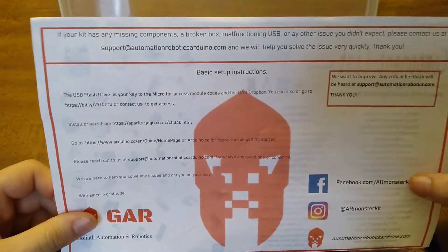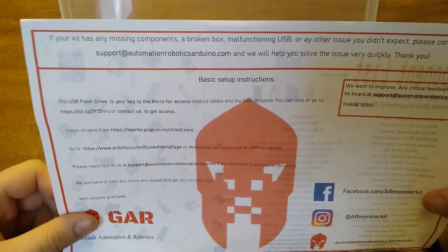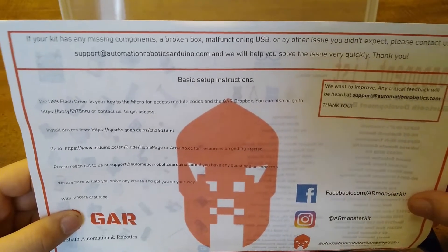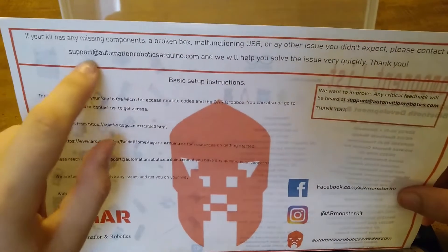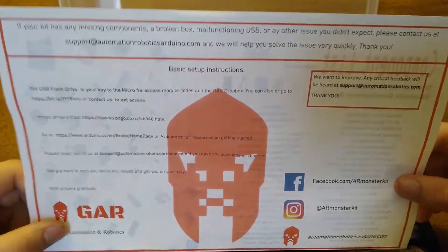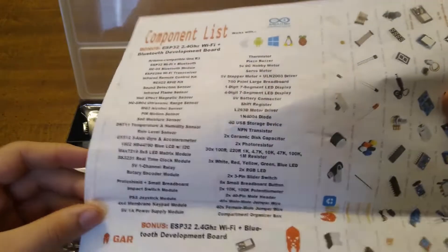There's a little paper that says if there's any missing components, a broken box, malfunctioning USB, or any other issue you didn't expect, please contact us at their email right here. They have other information on here too. On the back, there is a sheet that says everything that comes with the kit, and there's also a component list in case you want to look at it that way.